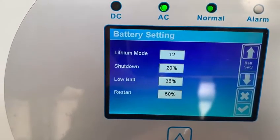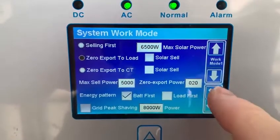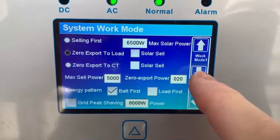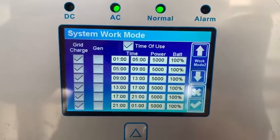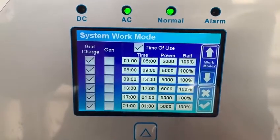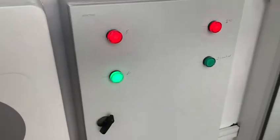We go back to the system mode — these are the settings that we have where we are not selling or exporting. These are the charge time settings since we're only on the grid.